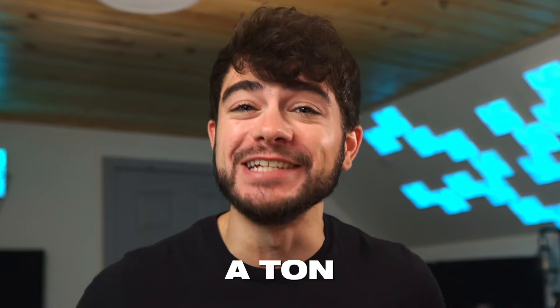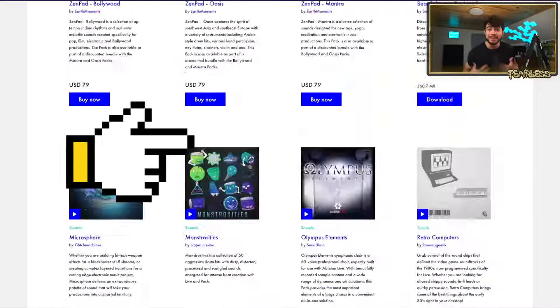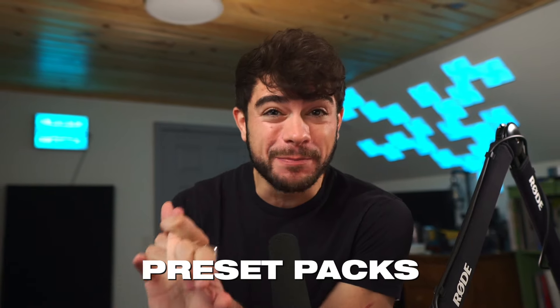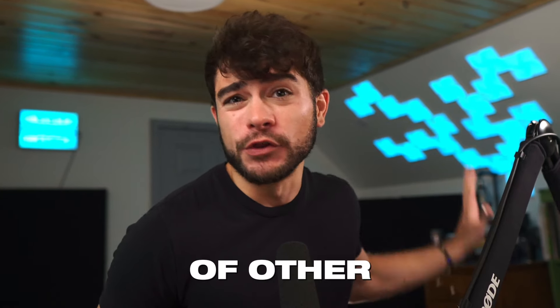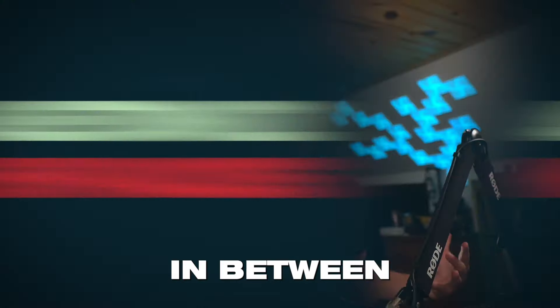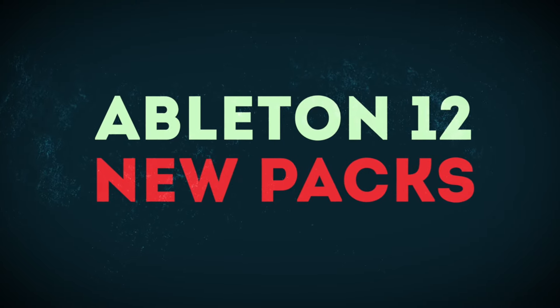A lot of people forget that Ableton has a ton of free downloadable packs that can get you started making beats — everything from samples to loops to preset packs for different instruments, different M4L devices, effect racks, and everything in between. So today we're covering the newest packs for Ableton Live 12, and there are some good ones. Let's jump right into it.